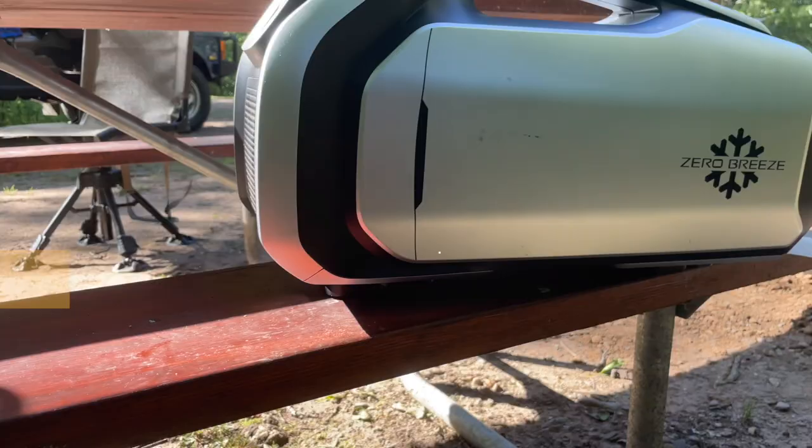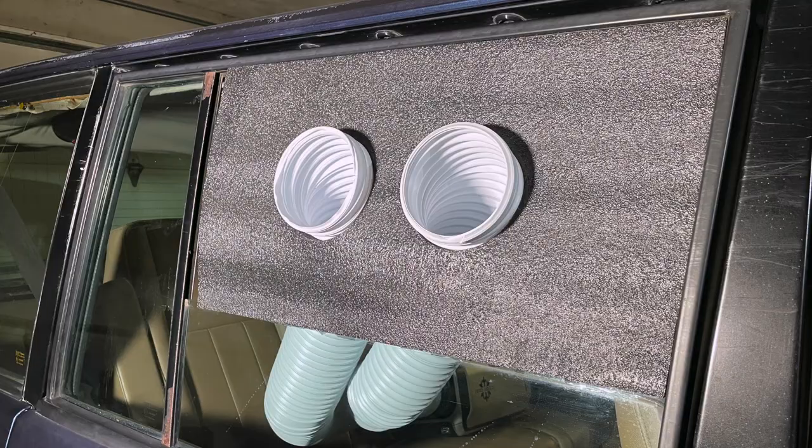Always make sure the Mark II is tipped backwards just a bit so it can use gravity to empty itself — that's whether you're using the hose or not. It's also fine to just let the water spill out onto the ground when you're outside. My setups have been really basic, but there are tons of ways to rig all of this.